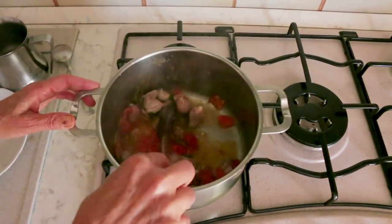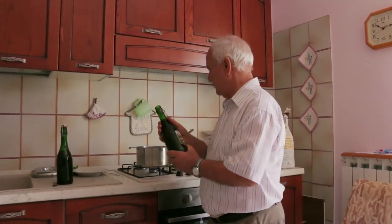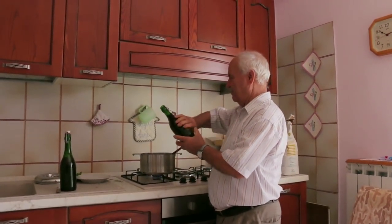She leaves it to simmer for a few minutes. Then her husband Giovanni adds a bottle of homemade tomato passata to the mixture.